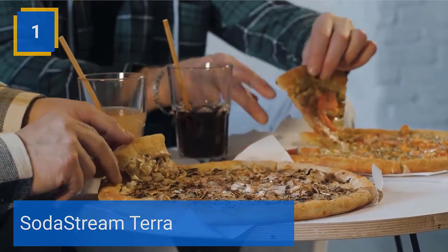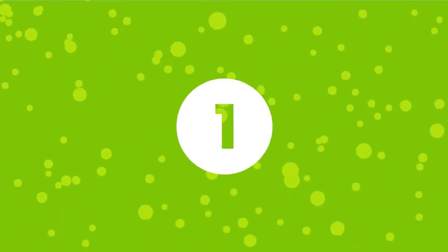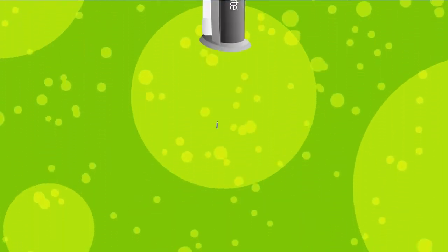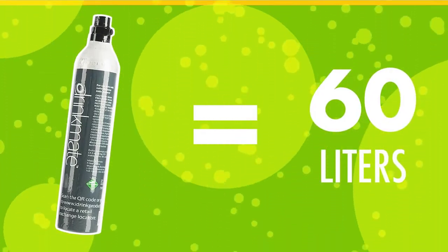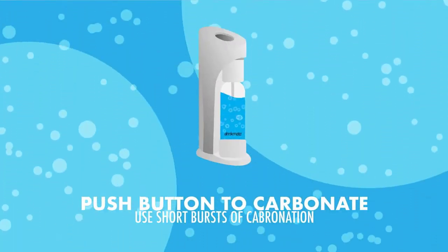Number 1: Drinkmate. Enjoy the sensation of sparkling water, juices, wine, cocktails, and even flat soda or beer. The Drinkmate Carbonate Anything soda maker puts you in control with the push of a button. With the Drinkmate machine, you can avoid excess sugar and harmful chemicals while staying hydrated. Plus, help the environment by carbonating drinks at home. Our patented fizz infuser technology makes it safe and simple to use. No electricity or batteries required. Clean parts by hand washing only.